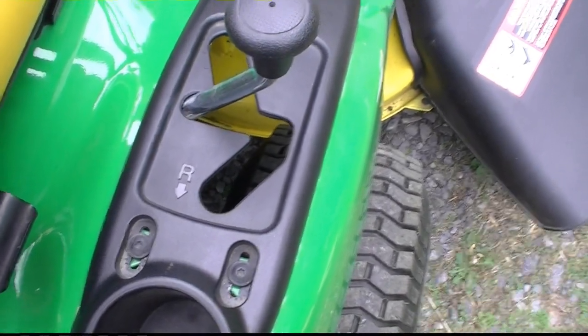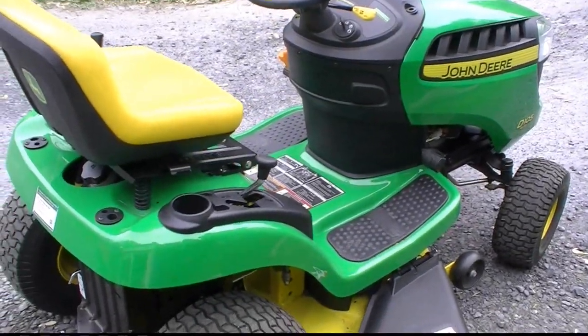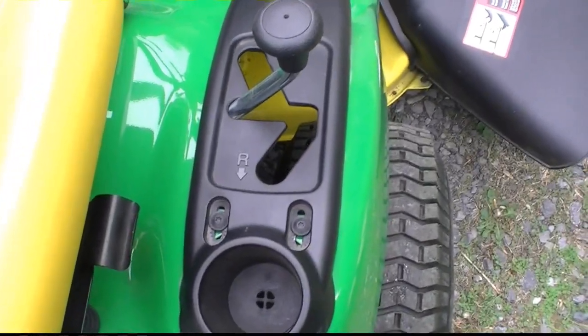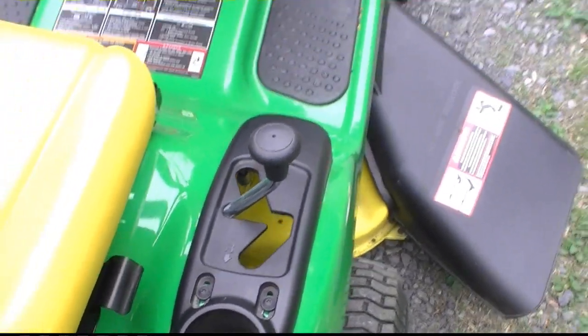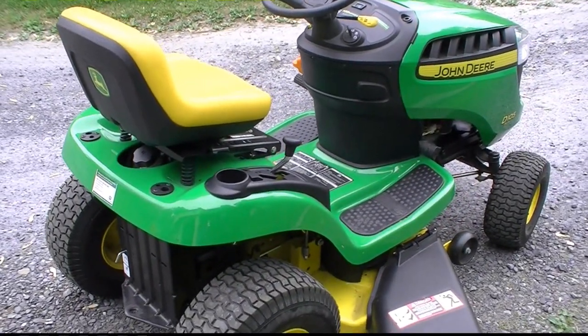I was real happy when I figured that out. Other than that, it's a great mower and I like the automatic feature. I wanted to explain that in case somebody else had a problem like that. It's good now. Happy mowing — we're out.